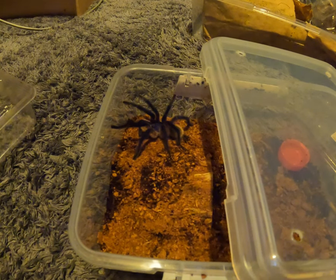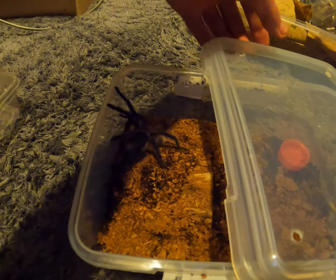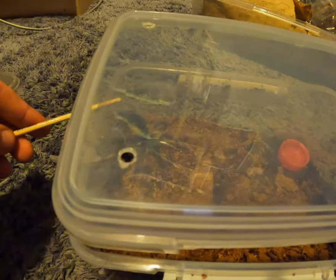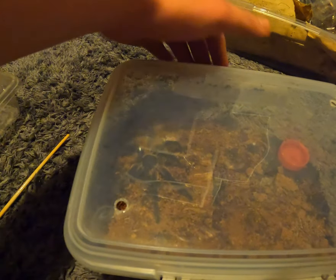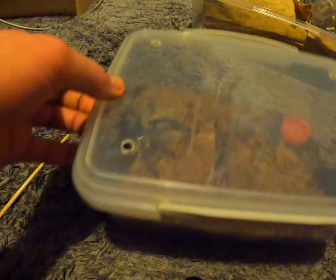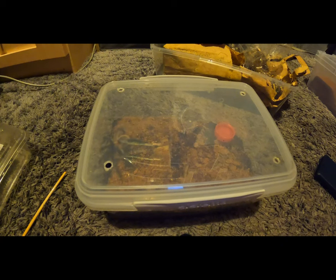So yeah, that easy. It might try to come out now so we're going to get the lid on so he doesn't bolt. There he is, there you are — happy! Well, have a good one, take care of yourselves and enjoy the rest of your day. Hope you enjoyed this video, thank you.